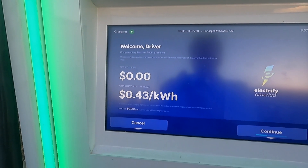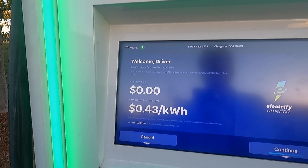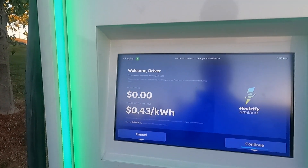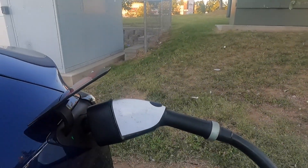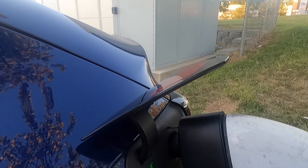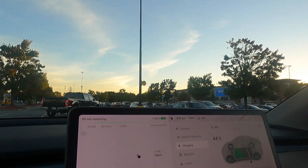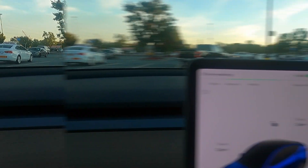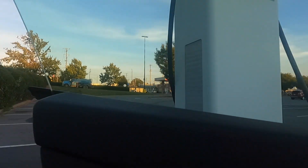This is still a complimentary session, but it would have charged us 43 cents a kilowatt if we were not getting it for free. I don't have a membership — I just pay as I go on Electrify America. I would have expected the connector to seat further in, but we're down to 114 kilowatts.